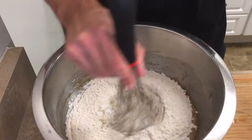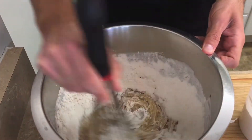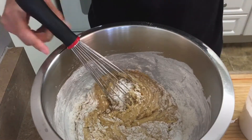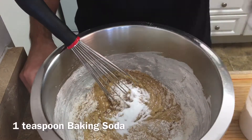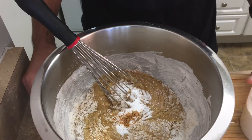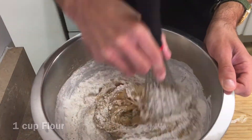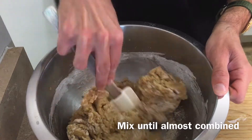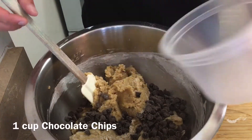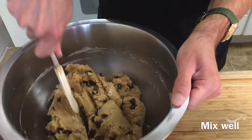Now I'll add one cup of flour — that's half the total amount — and lightly whisk that into the mixture. When the flour is added in two parts, it's much easier to mix. Now I'll add one teaspoon of baking soda, a quarter teaspoon of grated nutmeg, and the remaining cup of flour. Mix with a spatula until it's almost fully combined, then add one cup of chocolate chips and finish mixing. If you prefer, you can also use nuts or raisins.